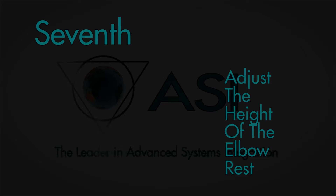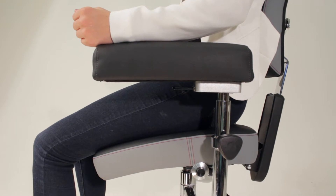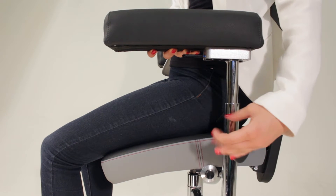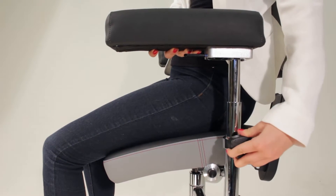Seventh, adjust the height of the elbow rest to a height that supports the weight of your arms while relaxing the shoulders and neck. Adjust the height by loosening the knobs on either side of the chair and raise or lower as needed, then retighten.